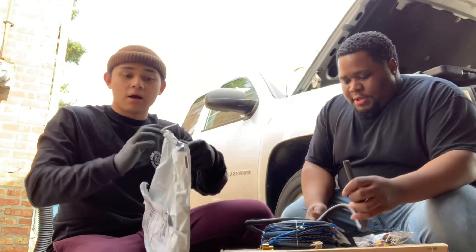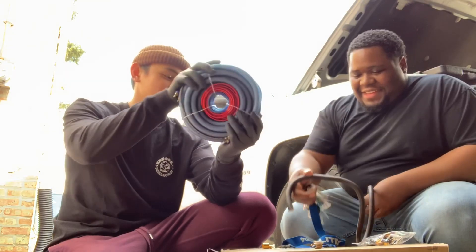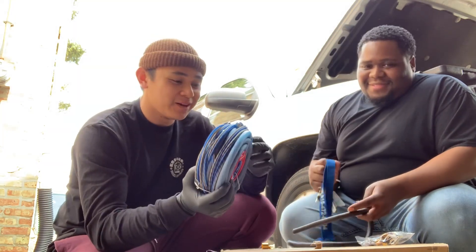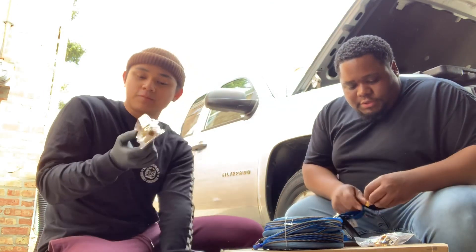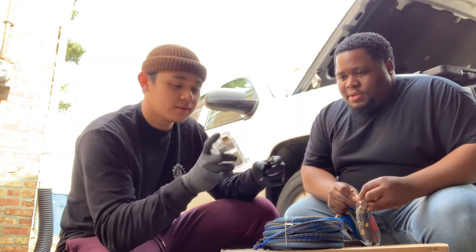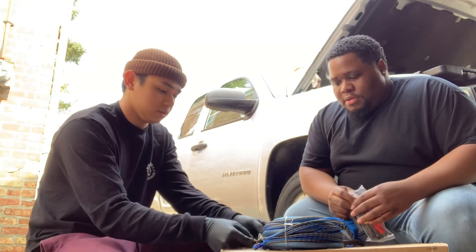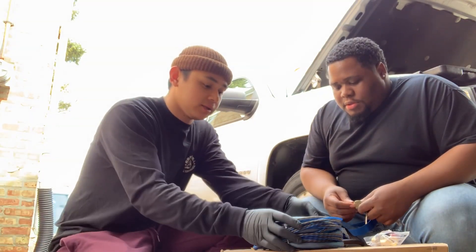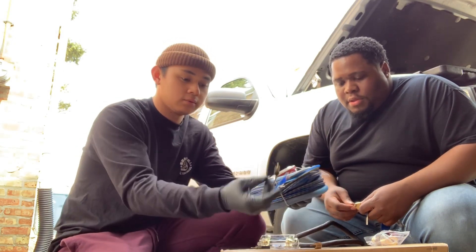So we have the wiring. As you can see, this is zero gauge wiring — this is rated for 5,000 watts. Even though we're not even running that much power, you want to be safe. Rather be safe than sorry. Other than that you have your — I forgot what this is called — a fuse box just so you don't overpower anything, then your fuse right here. Everything is pretty much self-explanatory: your radio wiring, your positive, negative, RCAs and all that.